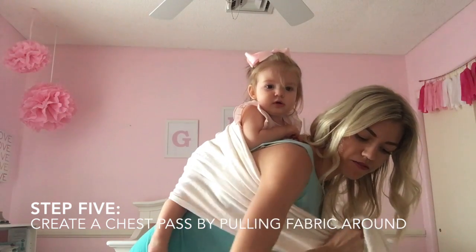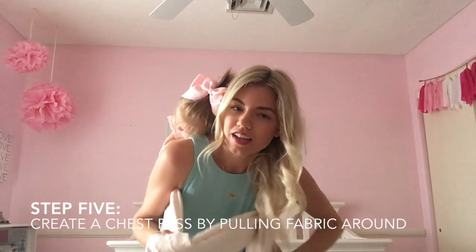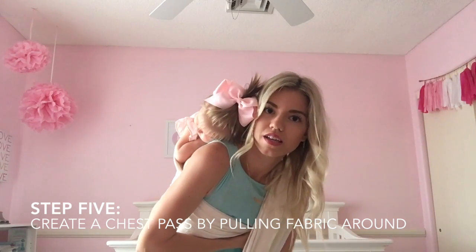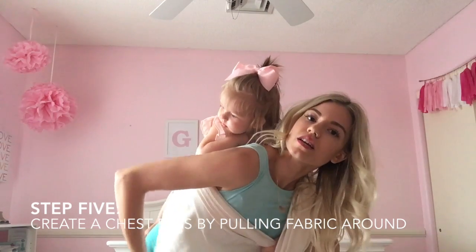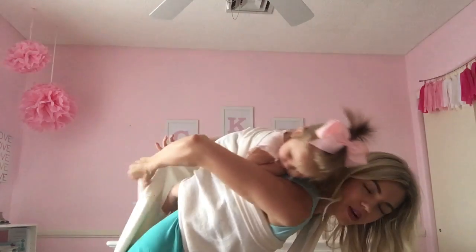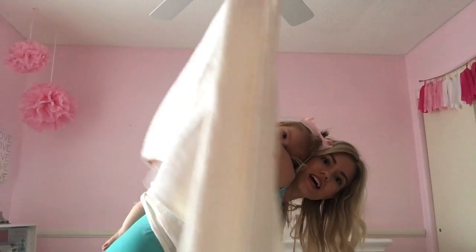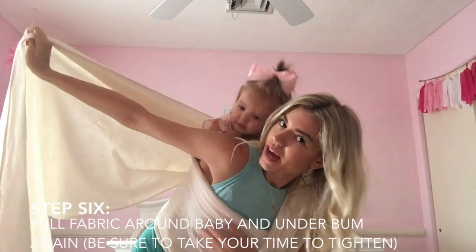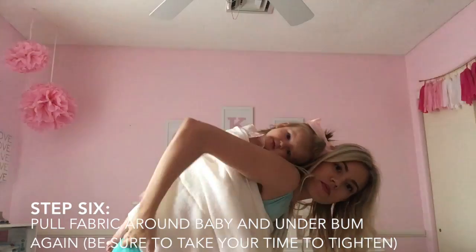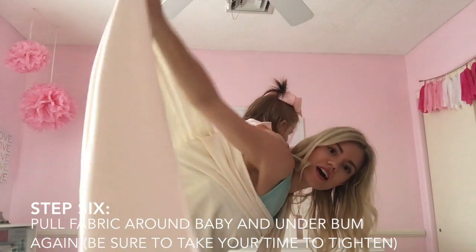For the chest pass, you're gonna take the long end of the fabric and put it inside — just put it across. Then you're gonna put the short end back between your knees. This is where it gets a little tricky, but you can do it — I believe in you.